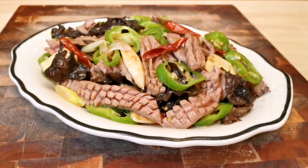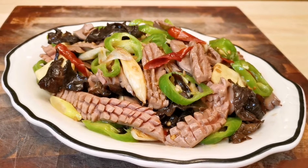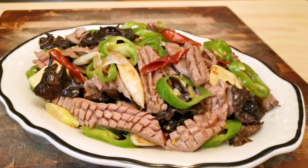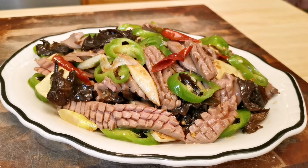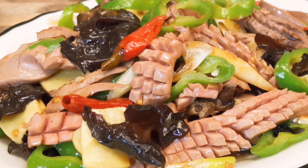Hello everyone, welcome to our kitchen. Today I'm making a dish most people don't attempt at home — the fiery kidney. Most of the videos you can find online are made by chefs in restaurant kitchens which have high heat burners, and they use oil like water. I'm going to show you how you can cook the same dish at home.